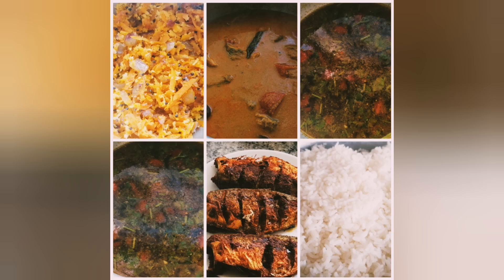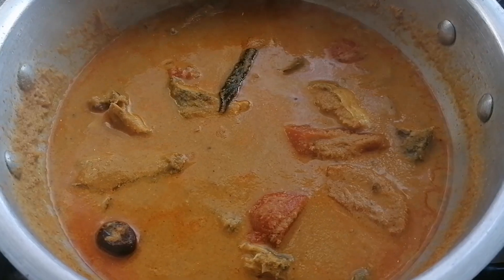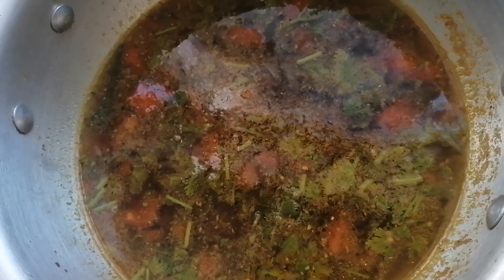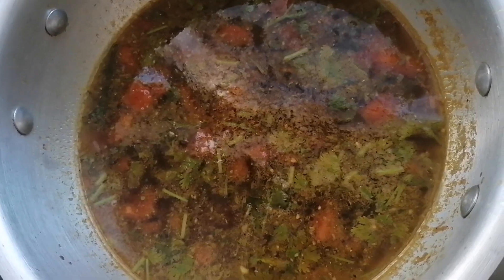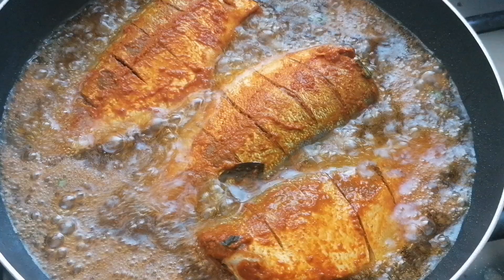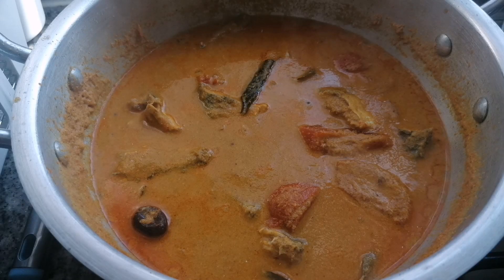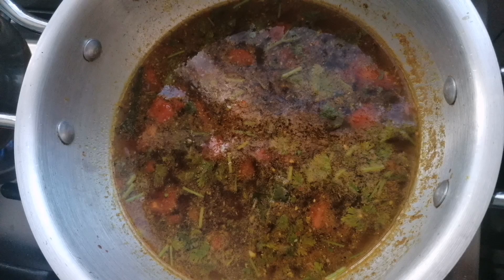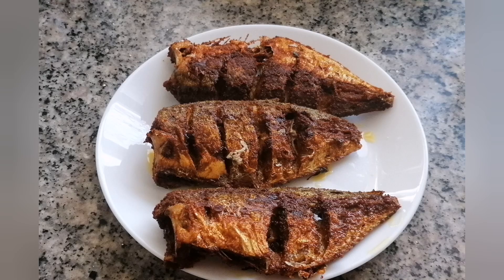Hi everyone, welcome back to my channel Tamil Momtastic. Today we share a simple lunch combo.